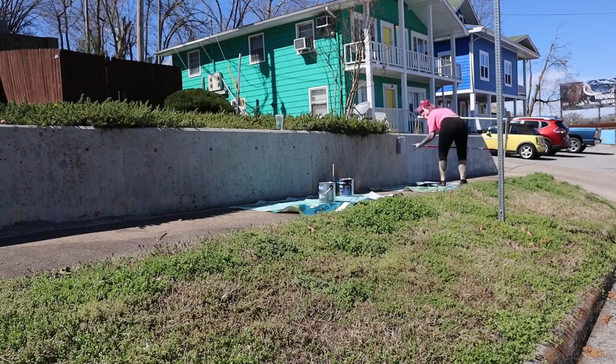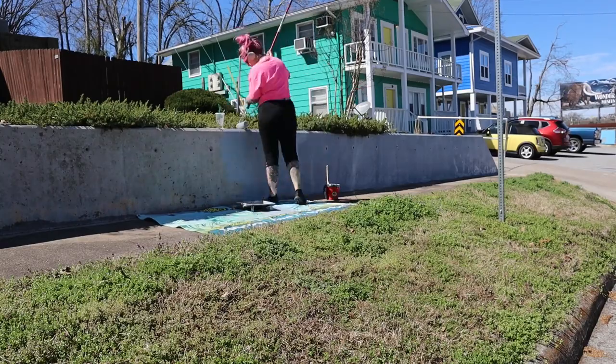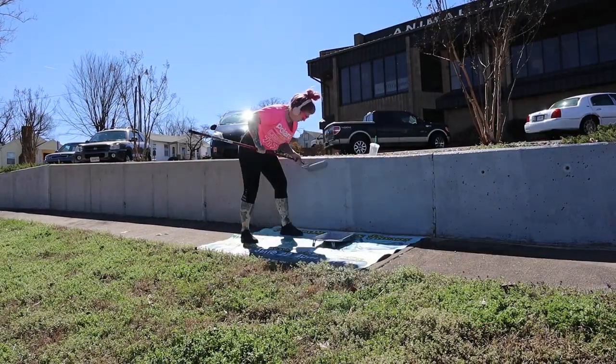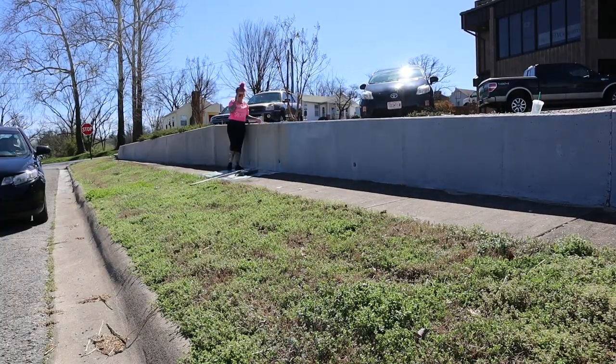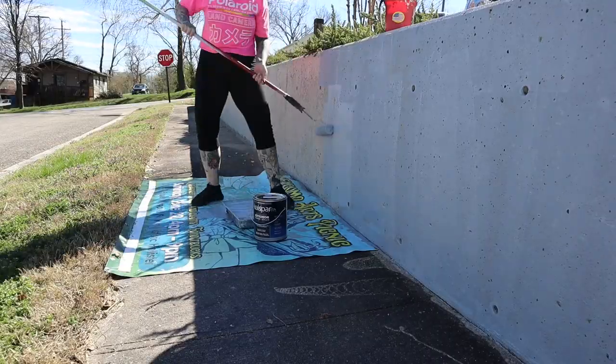Here I am in front of the wall that I'm going to paint a mural on. I pressure sprayed this wall a few days before just to get all the dirt, moss, and grime that's been on this wall for years. I let it dry for a few days and now here I am using this gray primer to cover the entire wall.